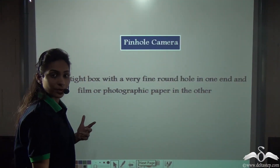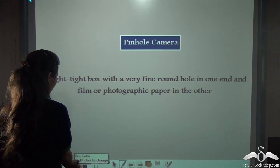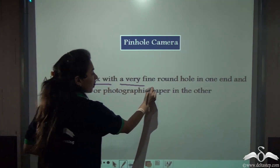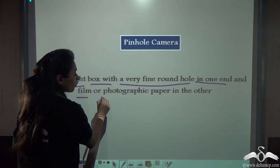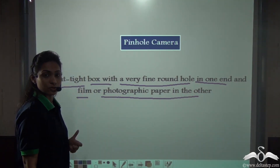Now you know how to make a pinhole camera. So what is a pinhole camera? A pinhole camera is a light-tight box with a very fine round hole — that is the small pinhole — in one end, and film or photographic paper — that is the butter paper we used in the experiment — in the other end.